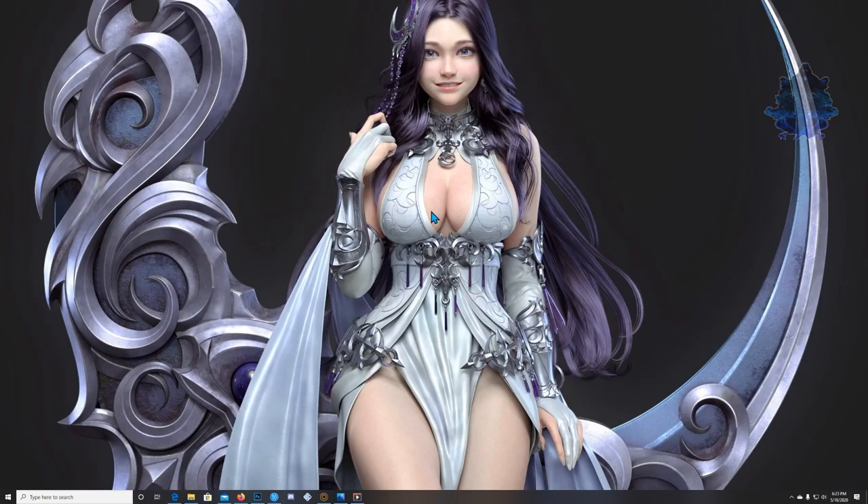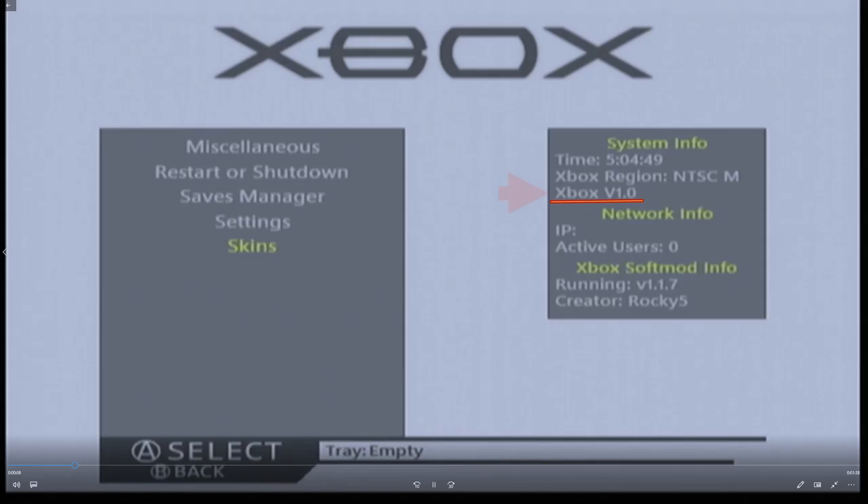What is going on YouTube, it's your boy Billy Kubaki, and in today's video I am going to show you how to soft mod your original Xbox. This video will be long because there is a lot of stuff I will be going over, just to make sure that you understand everything. I will show you how to soft mod it, the tools you will need, the devices you will need, and the game you will need to do this soft mod.